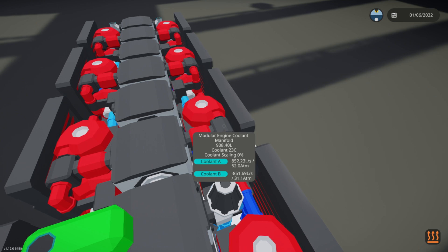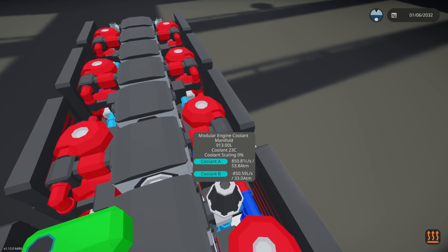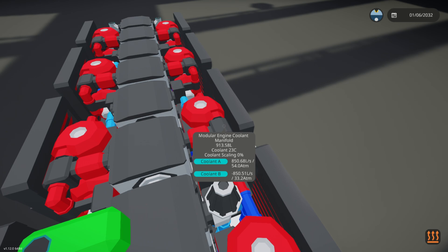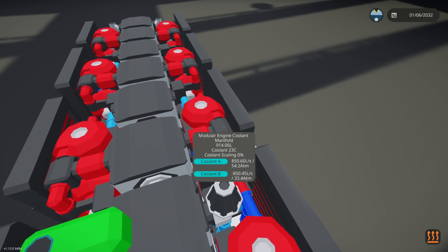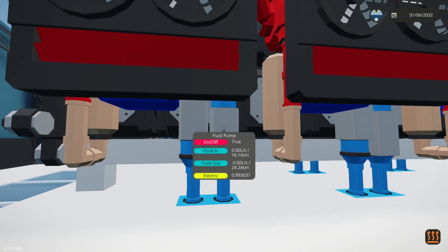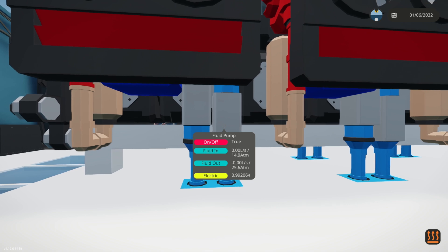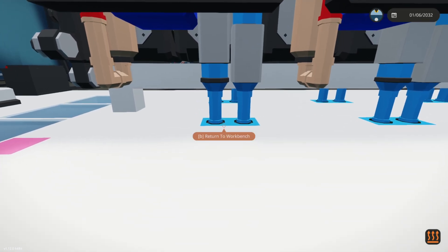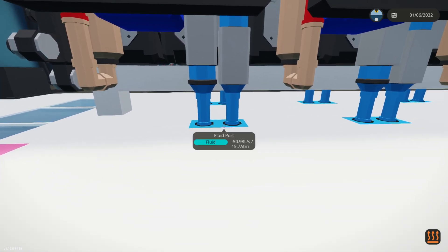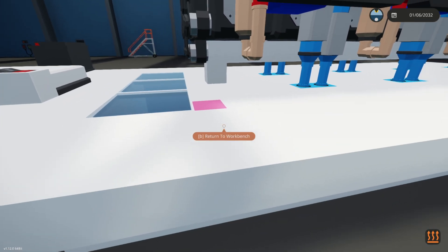Our cooling manifolds look great. With over 900 liters of coolant and a flow rate of over 800 liters per second, the system should perform effectively. As expected, our heat exchanger pumps may not reliably report flow rate and temperature — we'll ignore this for now, as we still have ample cooling capacity. However, this setup will allow you to exceed the 14.5 RPS target without risking engine failure.